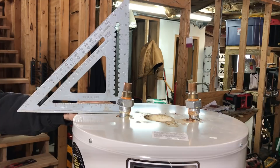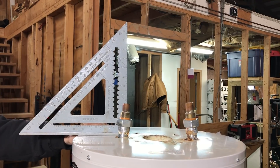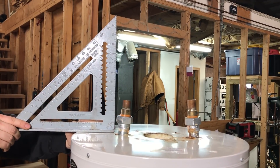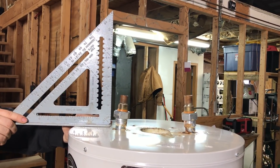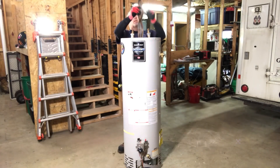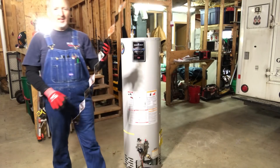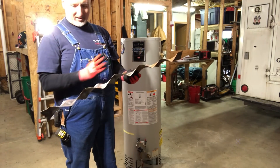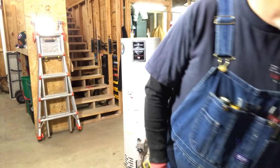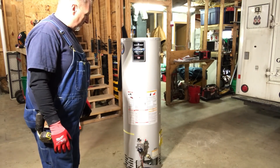As you can see, the nipples are pointed in. As a reference, we'll use the speed square so you can see the angle of descent. That gives you an idea of the angle that it's deformed to. Oh look — they put a lawnmower blade in here! I'll be able to cut that up — I got two blades out of that. All right, discard that. Now let's go ahead and slice this thing up and see what the inside looks like.